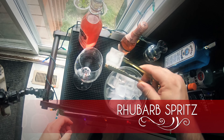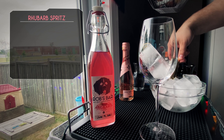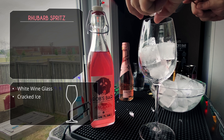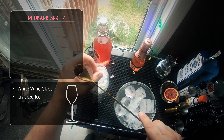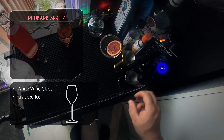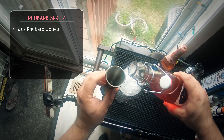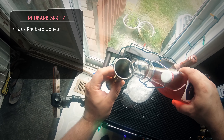The rhubarb spritz is the easiest one. We're going to use a white wine glass, fill it with ice right to the top. We're going straight in with our rhubarb liqueur — we're going to do two full ounces.